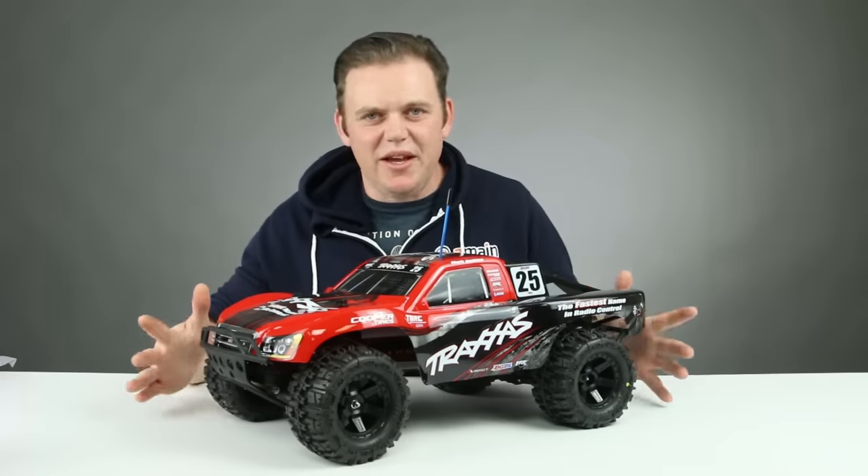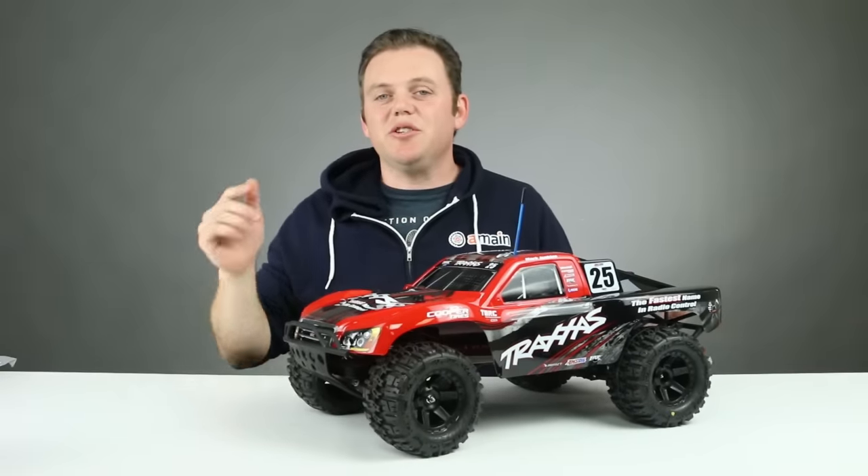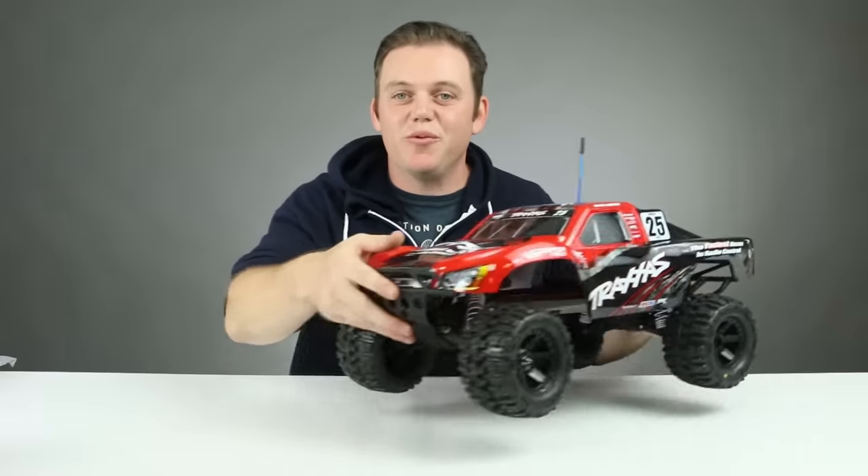The Monster Slash conversion has been done before. It's not our idea, but we felt inspired to put our own twist on the Monster Slash. So I'm going to show you what parts we used to make this, and then we're going to take it outside and show you some running footage.